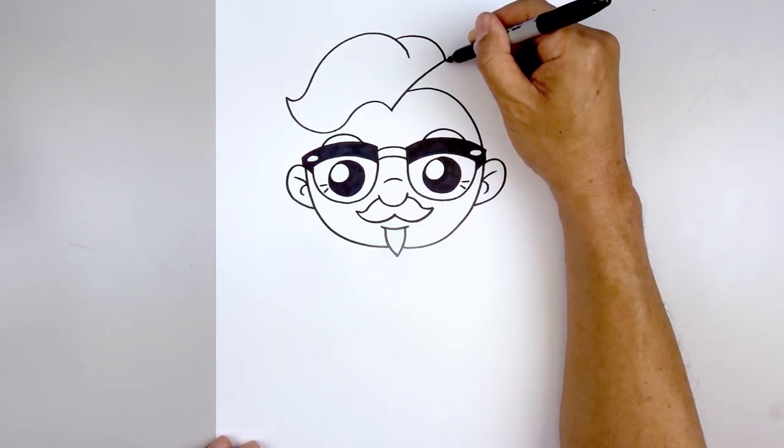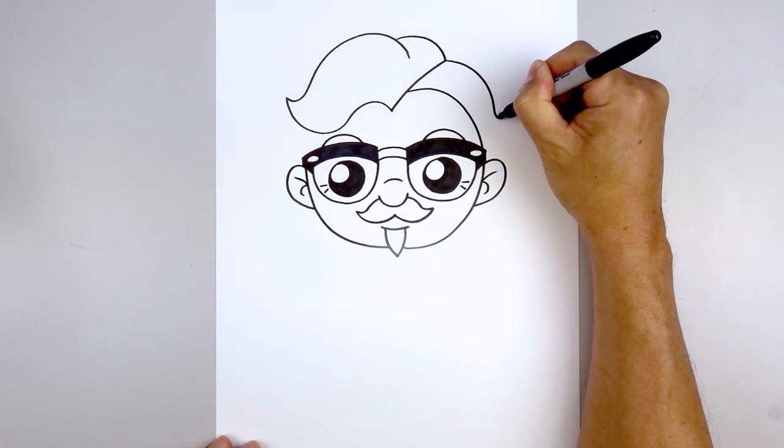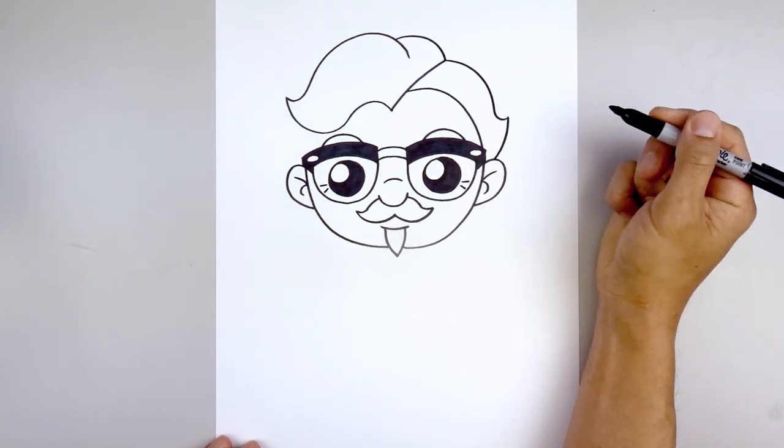Let's go back up to the top and draw on the right side of the head — going out, come down the side. Now at the end we're just going to curl that back up, and pull that down and then in on top of the ear.